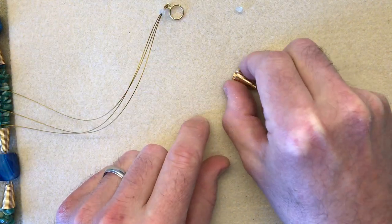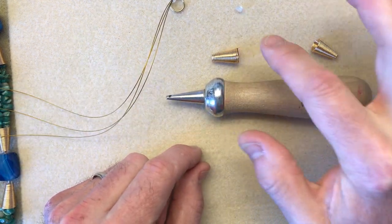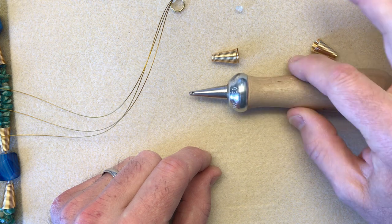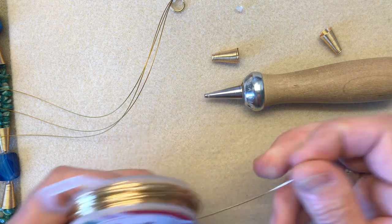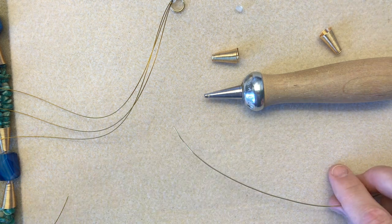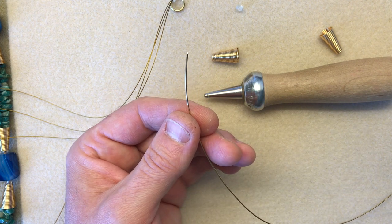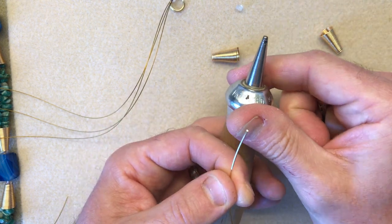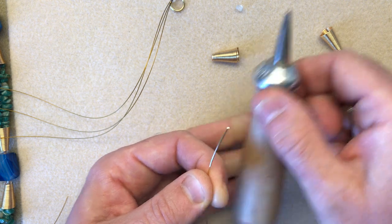Next we're going to add one of our cones. Let me show you how to make a cone. This is the WAGs Y-Cone tool — perfect for making cone endings. If you're doing kumihimo or multi-strand necklaces like the one we're making today, this is in my top three amazing tools. To make a cone you'll need about 30 centimeters of wire. 0.8mm is fine, one millimeter is better — don't go any less than 0.8mm because you want some strength and rigidity.